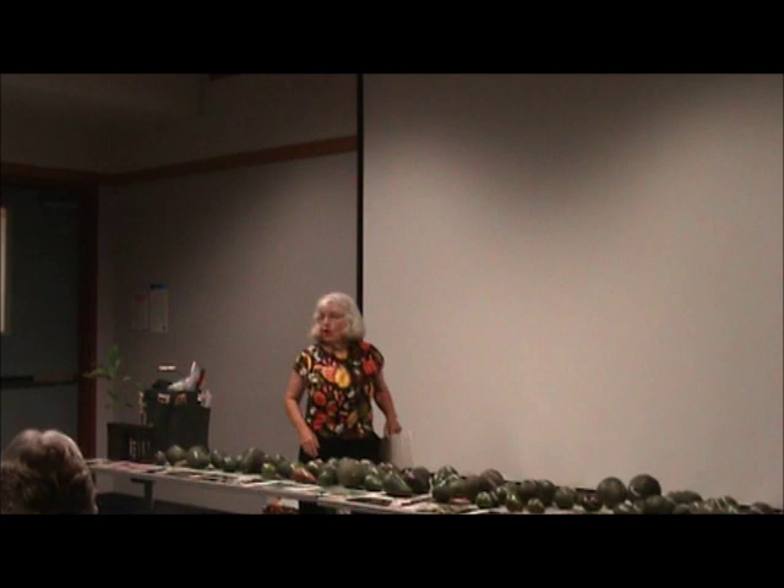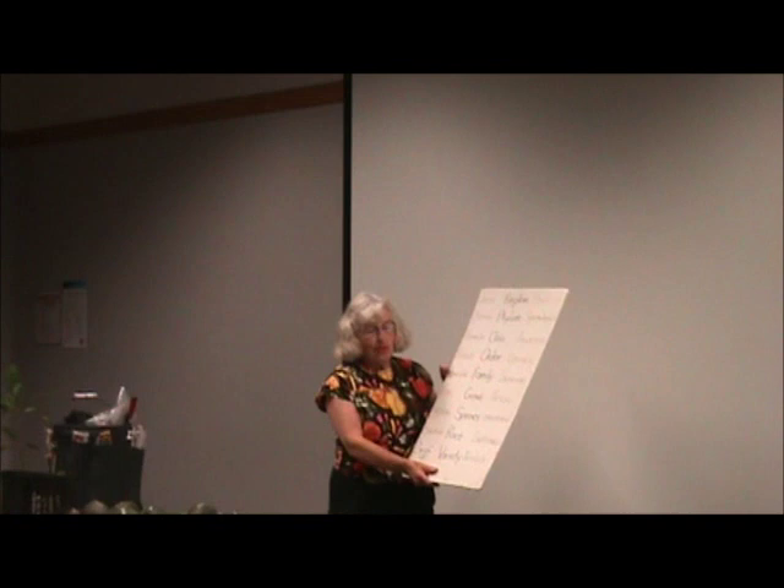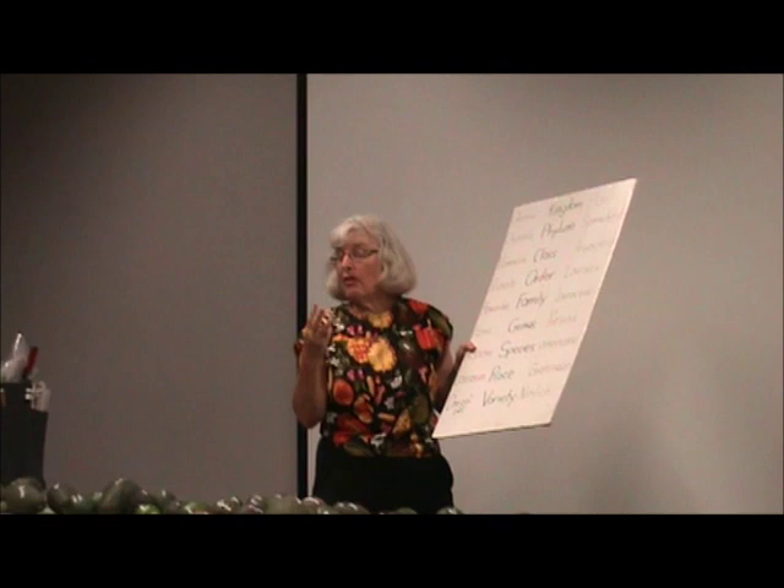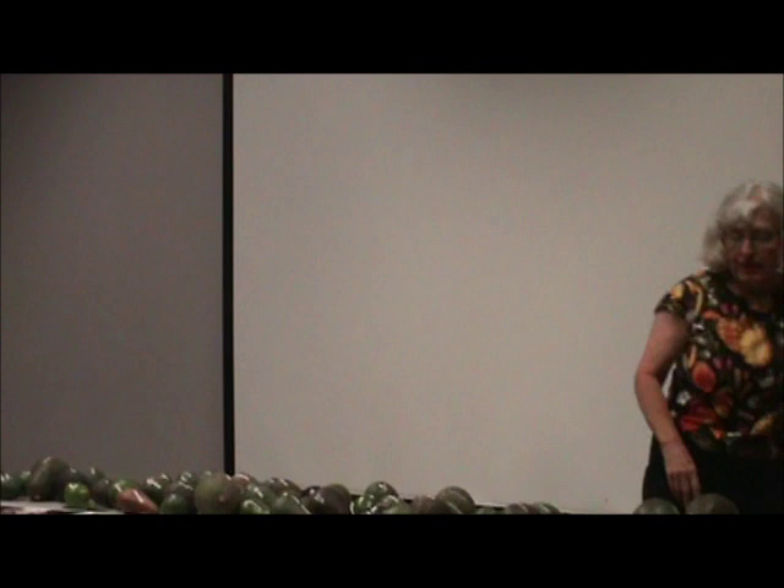I'm going to give an overview of avocados. Without going into the taxonomy chart much, the basic thing everyone needs to know about avocados is the three races: the Mexican race, the Guatemalan race, and the West Indian race.